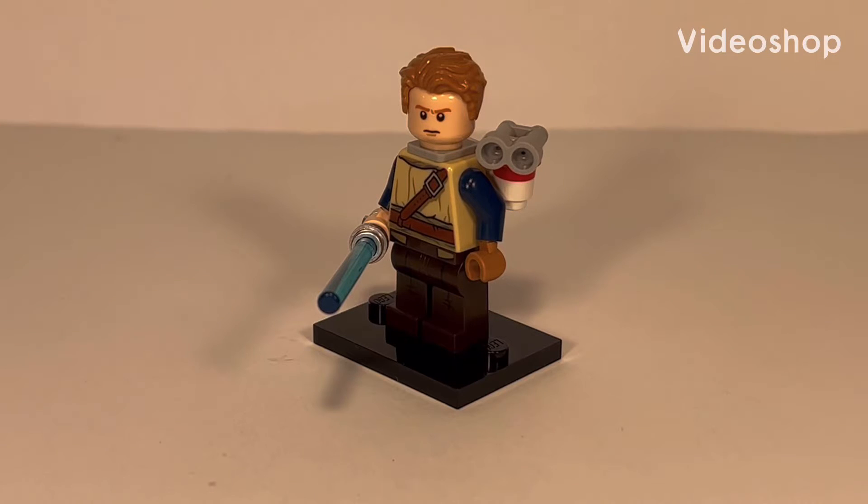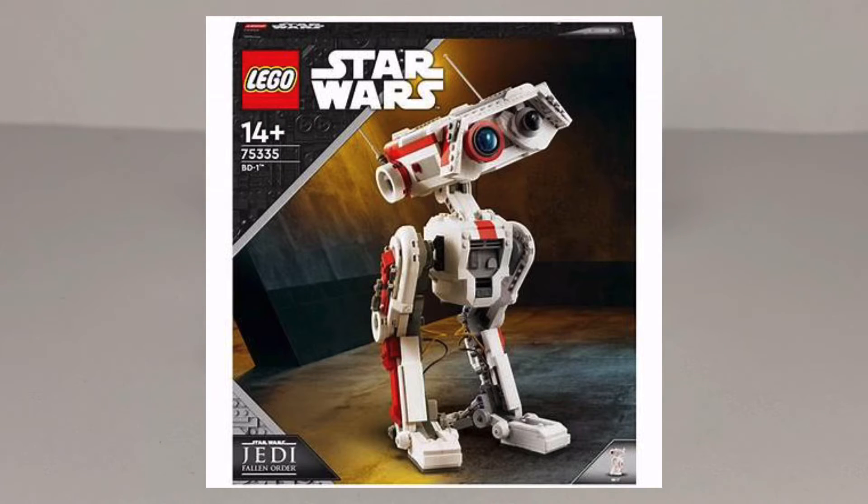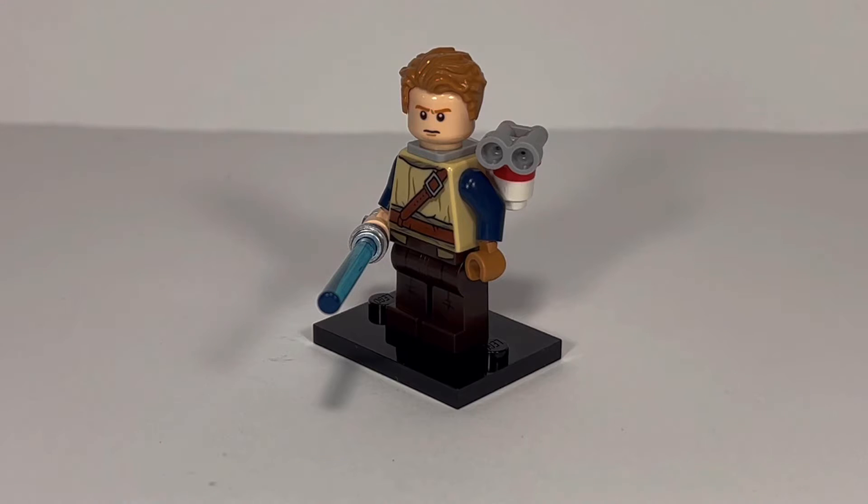I don't know about anyone else, but I'm really excited for the new LEGO BD-1 that will be coming up in a few months. So I thought it was a good time to show you how to build a Cal Kestis minifigure from Jedi Fallen Order.